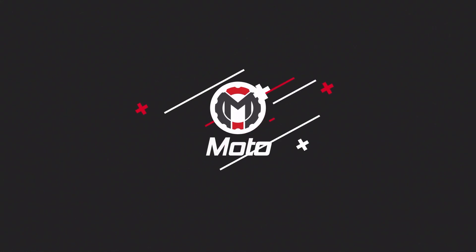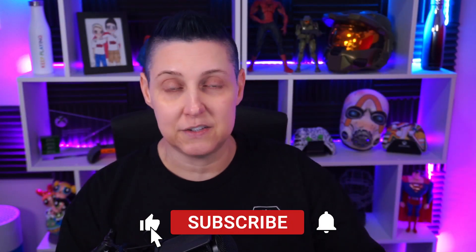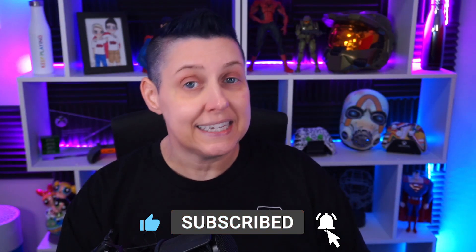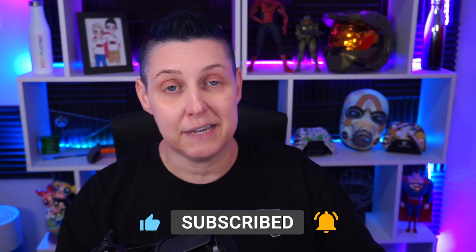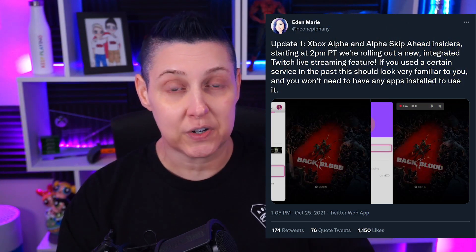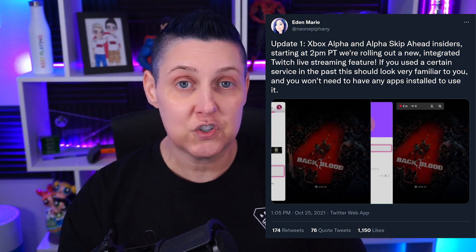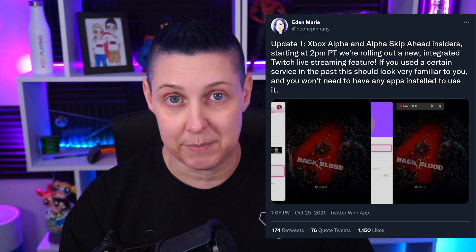Xbox console streamers, you're going to be happy. If you were around on Xbox as a console streamer when Mixer was around, you know it was really easy to go live from your console. They are bringing that back so that you can now have integrated Twitch live streams. You will need no apps — you can just go live very quickly from your console.